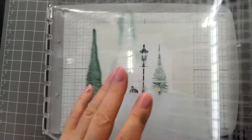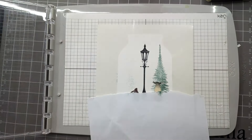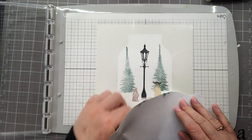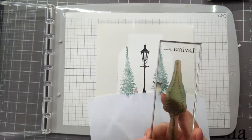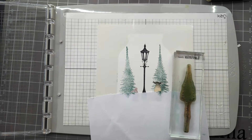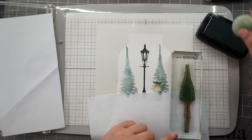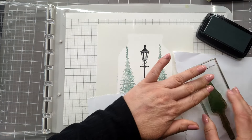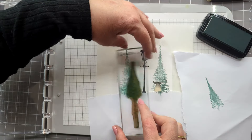So let's do the same thing again. Now we need to build up our scene, so I'm going to use the small version of the fairy fur tree — let's just ink it up. I'm just going to use my smoothie to add some colour. Let's stamp onto some copier paper just so that we get a lighter image, and then let's just do a bit of stamping.